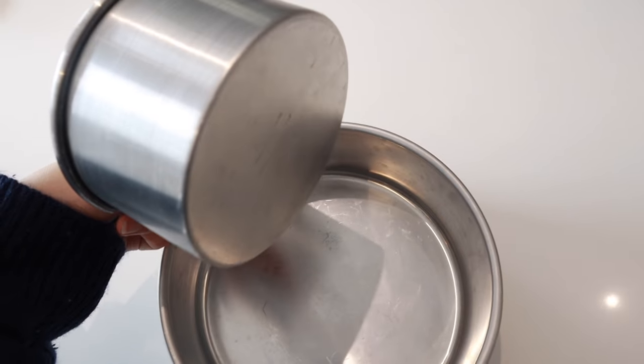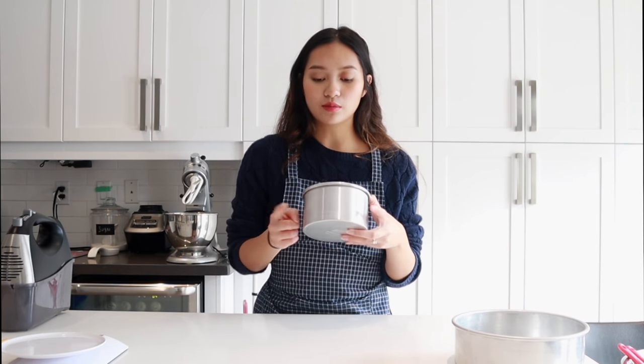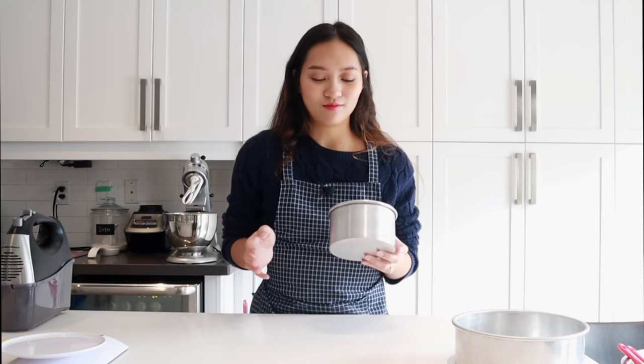I've got an eight inch here, I also have a six inch and then a five inch. If you're first starting out with learning how to make and decorate cakes, I would highly recommend that you get a smaller pan and start with a smaller cake, working your way up until you're more comfortable, so that you're not wasting too much cake or making a huge amount that might turn out bad.